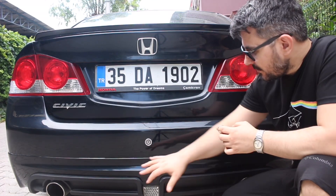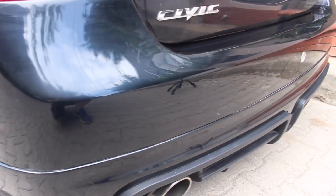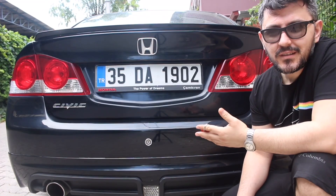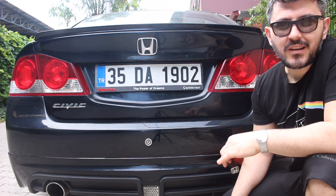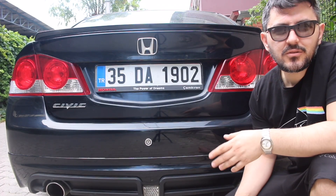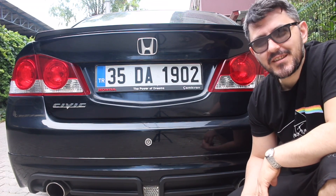Eve geldim, tamponu inceleyelim. İşçilik gayet güzel. En son zımpara yapıldı, pastacılığa çekildi. Tampon sanki hiç boyanmamış gibi, gayet güzel. Ek yerleri de istediğim gibi oldu, montajı da güzel. Ön tamponun ek kısmını da verdim, en altta kaldığı için en fazla sürtmelere maruz kalıyordu, oralarda kırıklar çizikler çoktu, güzelce tamir ettirdim. Gittiğim dükkandan işçilik olarak memnun kaldım. Bu videomuz bu kadardı, sonraki videolarda görüşmek üzere, kendinize iyi bakın.